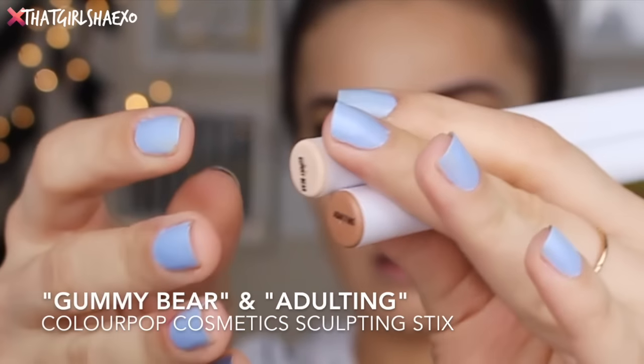Then to brighten up my under eye I took the Maybelline Fit Me Concealer in the shade Fair. This is actually too fair on me now — now that it's a little bit nicer out and I've been going for my daily runs I'm getting a little bit of color by accident. I'm using SPF of course, you guys know I'm being crazy about it.